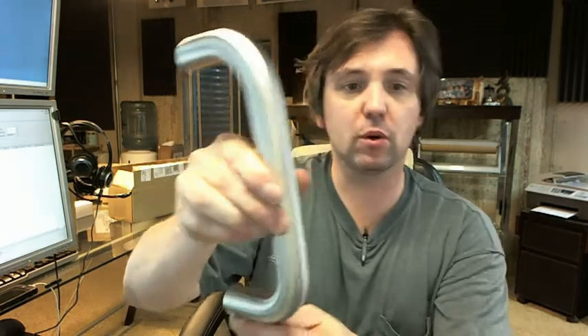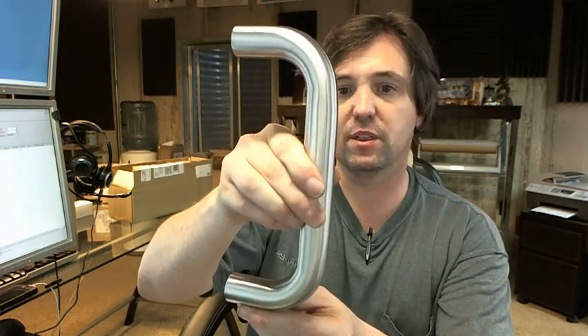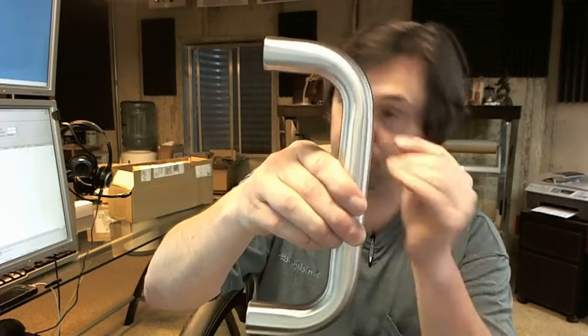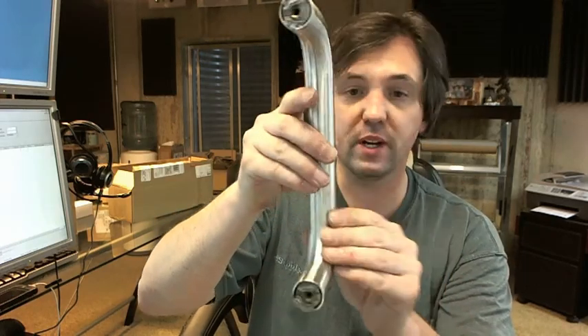Hello, my name is Rich Howard, owner of Architectural Builder Supply, and this video is to bring you a closer look at the Rockwood TBF110 Barrier Free Tubular Straight Door Pull.